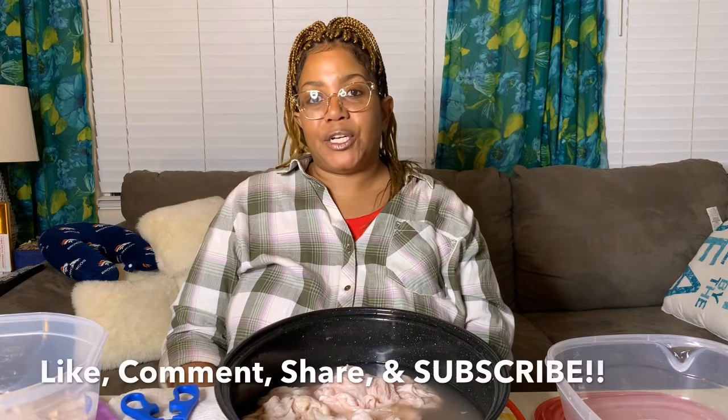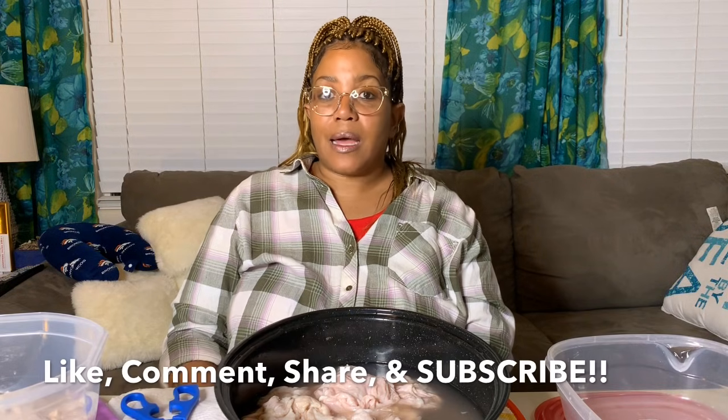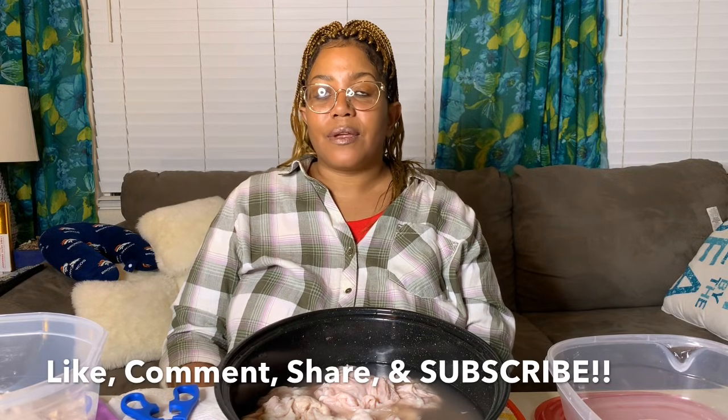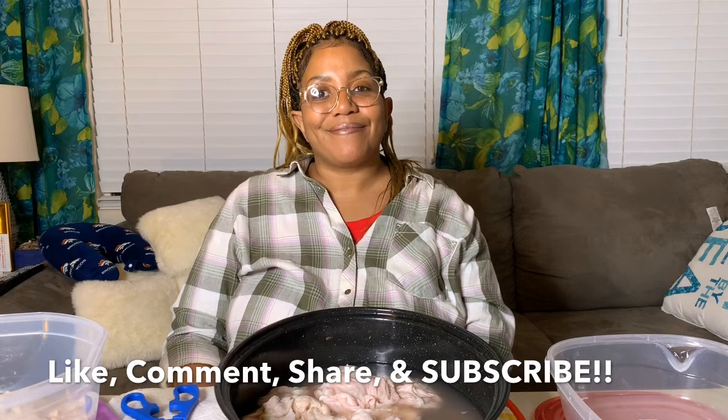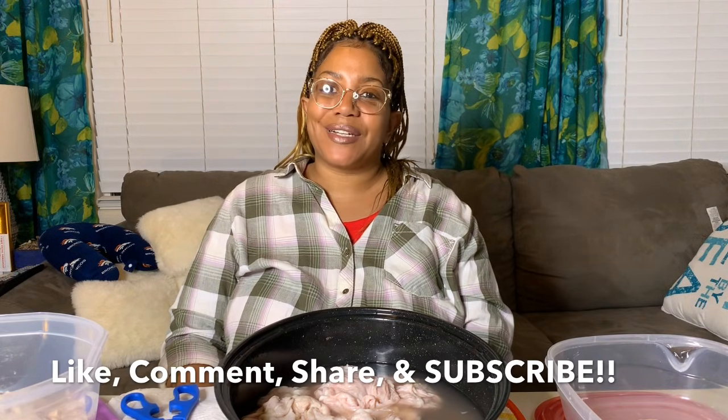Thank you for watching this short video reviewing the chitlins. If you like the video or my content, please subscribe to my channel, and don't forget to comment, share, and give me a big thumbs up. In the meantime, God bless and enjoy the rest of your day, guys.